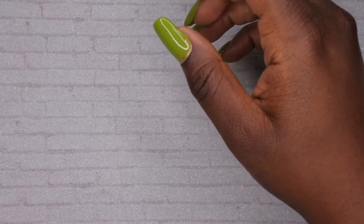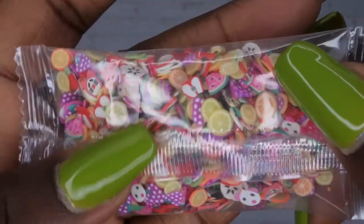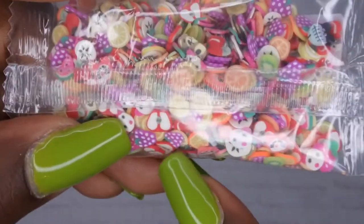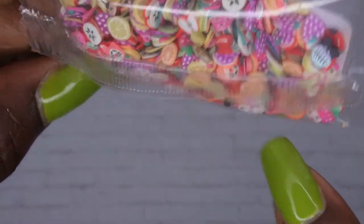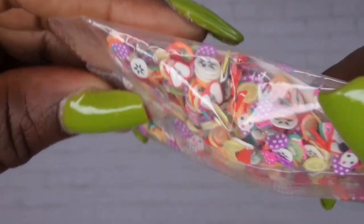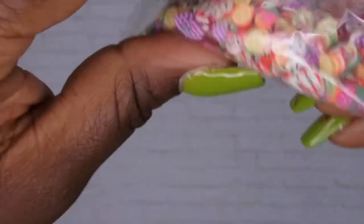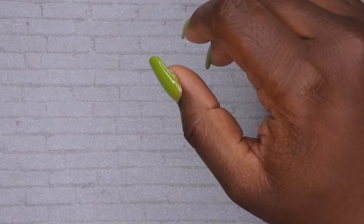The next item I picked up is this cute little bag of fruit nail charms. It has orange pieces, lemon slices, a cute little apple, and even animals — some cats, some puppies, what looks like dragon fruit, star fruit, strawberries, and grapes. I actually saw this on Amazon but the bag was huge. I'm glad Shein had this little tiny pack, and I think it was only a buck.